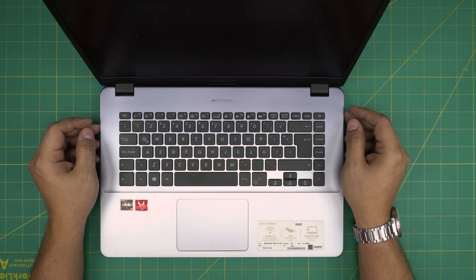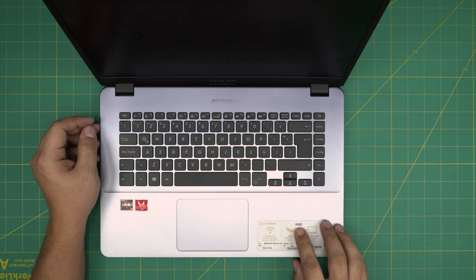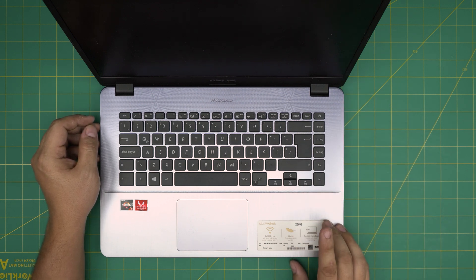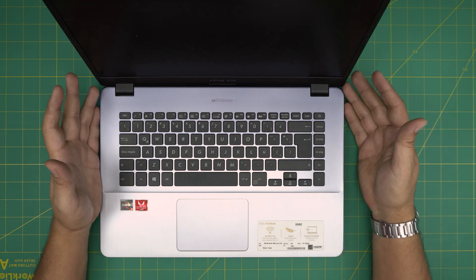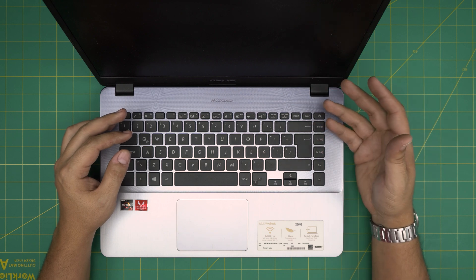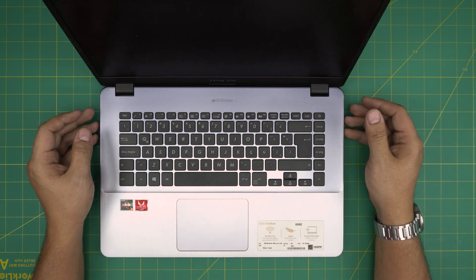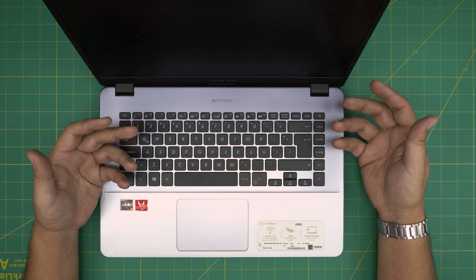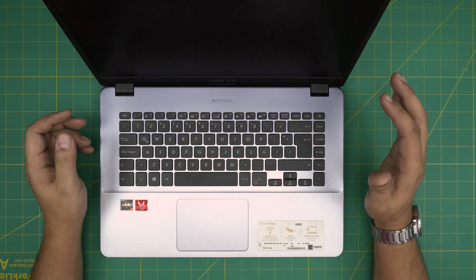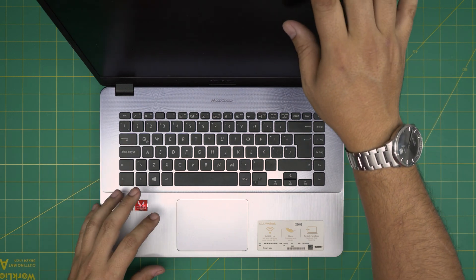Hello everyone, I'm back with another video. In today's video, we have an Asus VivoBook X505Z model. I'm going to take you on a step-by-step guide on how you can open it up, repaste, clean up the old motherboard, the fan system, and everything else. If yours is running a little bit hot and you just want to do a repaste and clean it up, this video is for you. So let's get straight into it.